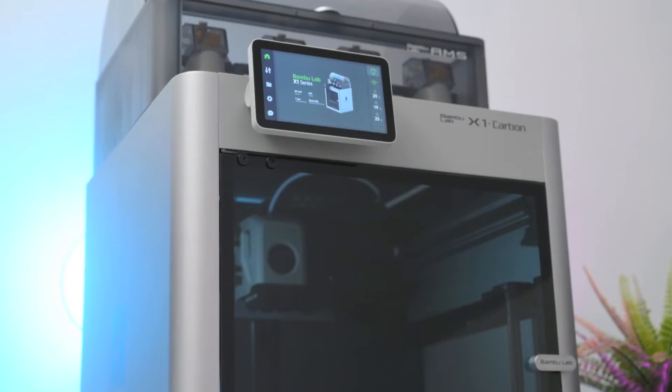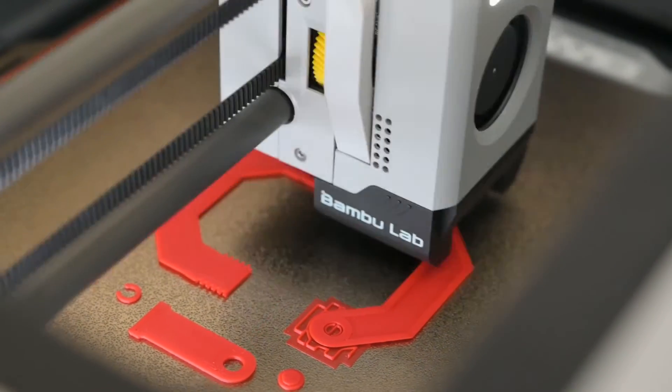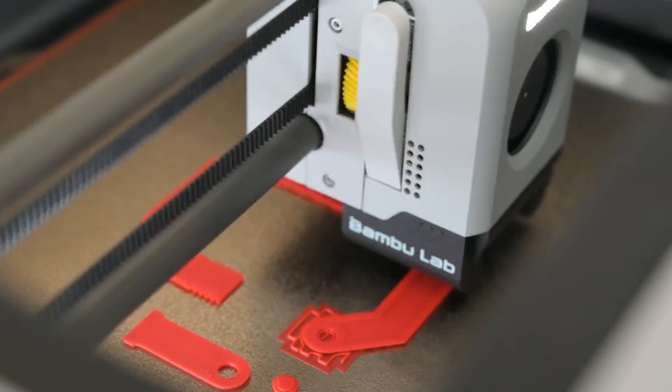This is the X1 Carbon 3D Printer with the AMS made by Bamboo Lab. It's a fast and versatile machine that's easy to use, which produces professional print results.